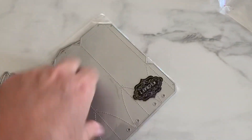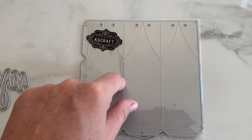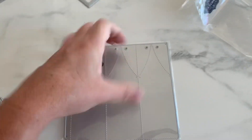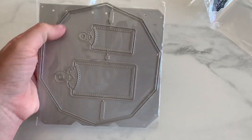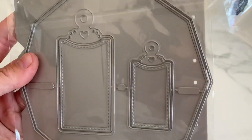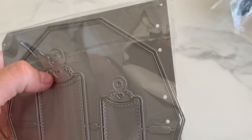Next one — this is kind of like a, you could tell by this, you could cut this out probably two or three times and it comes together like a drawstring style little box bag. The shape is like a hexagon or octagon. And then there are two little tags in this set — layering tags with a cute little heart cutout detail. Very cute.